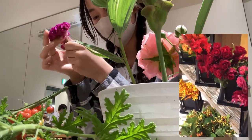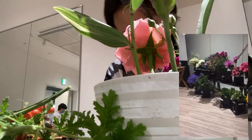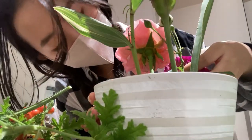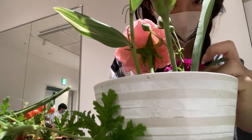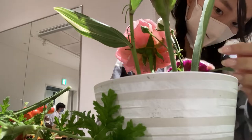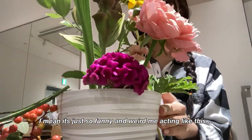There were a lot of beautiful flowers that I didn't know and had never seen before. It was very interesting — I was like, does this actually exist in this world? I've never seen this before! I mean, it's just so funny, me reacting like that.